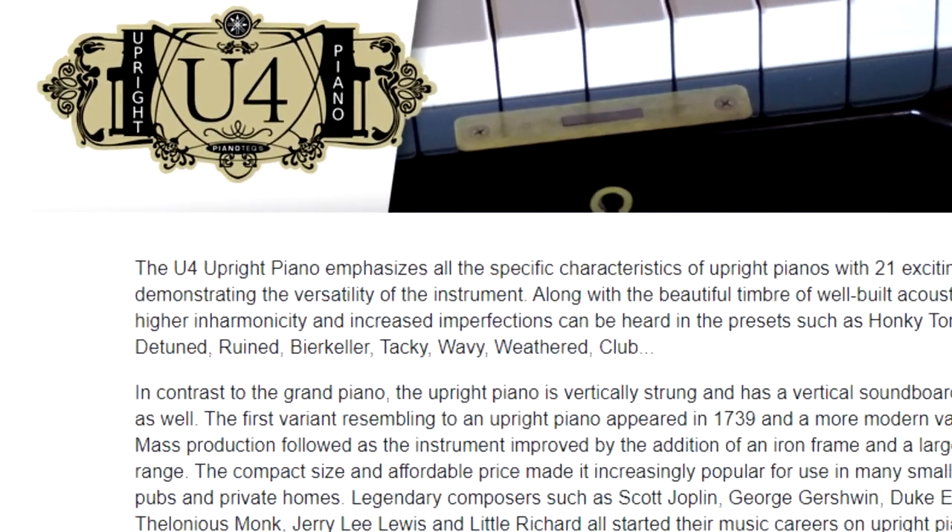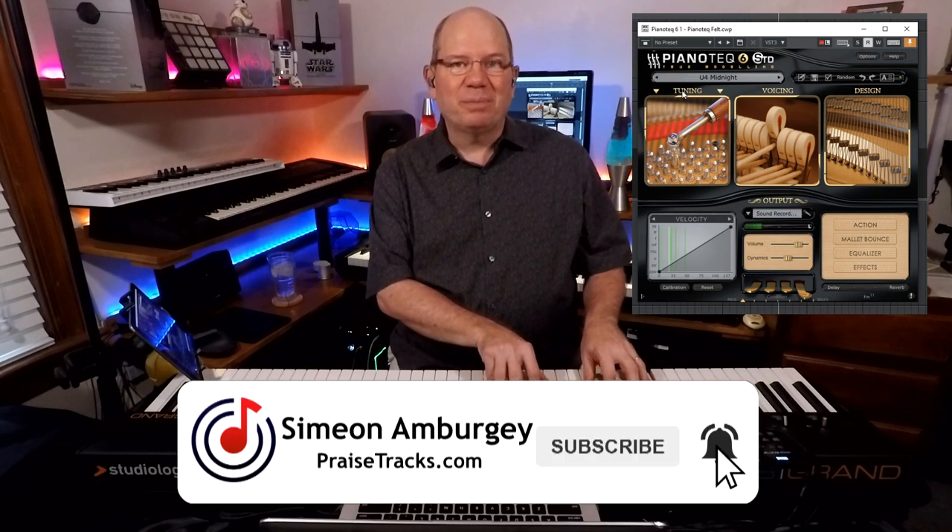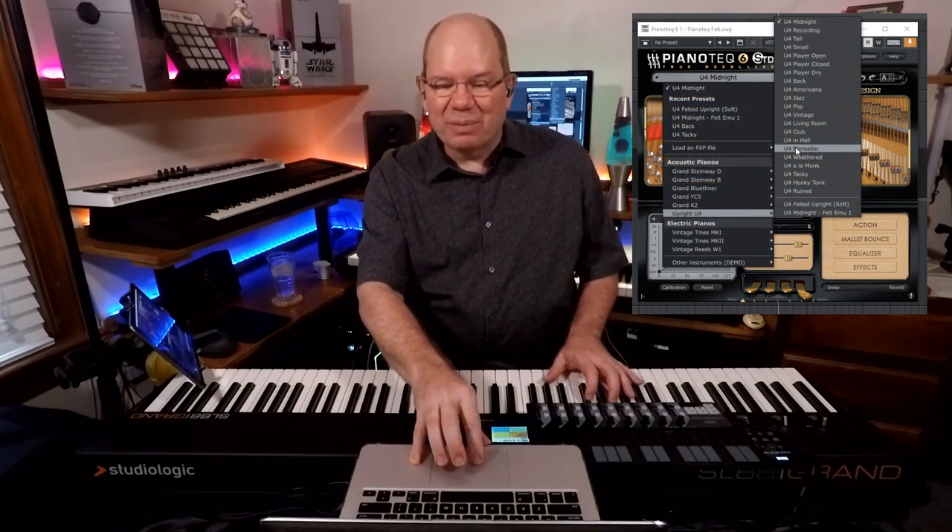I am playing the U4, which is their upright model. We've been doing a lot of videos on the felt type of pianos — various upright felt cinematic type pianos — and I thought it would be fun to take a look at the Piano Tech U4 upright, to see what makes it a little different, and actually to see if we can get some felt-like cinematic sounds out of it. So let's just play around with Piano Tech 6 and the U4. We've got the U4 upright presets here, and this is just the Midnight preset — you can hear a lot of that characteristic upright piano sound.